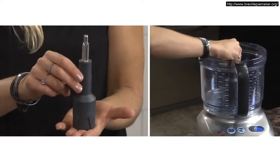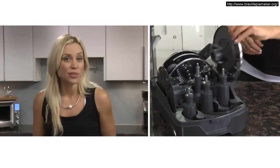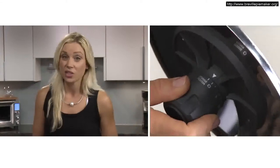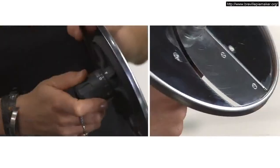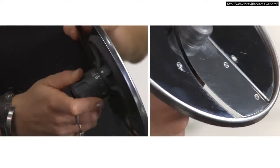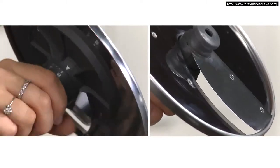Whenever you use any of the discs, make sure the spindle is in the correct position. The adjustable slicer should always be in the storage position when not using it, and it'll conceal the blade. This is the first adjustable slicer to have the versatility of 24 thickness control settings. The zero setting slices super fine at 0.33 millimeter slices to a thick eight millimeter slice on eight.